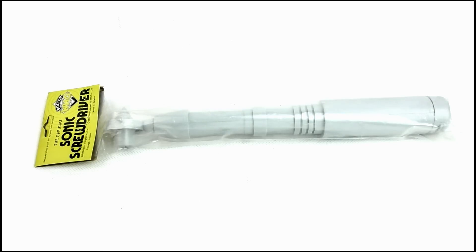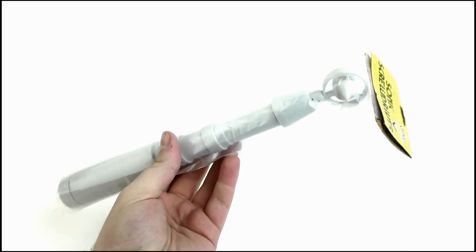Hello YouTube viewers and random Doctor Who fans, today in a special VoteSaxon07 review I will be taking a look at the Spirit of Light Sonic Screwdriver toy which was originally released way back in 1985.